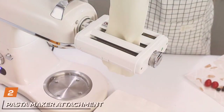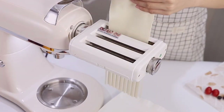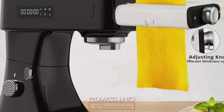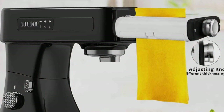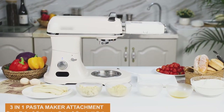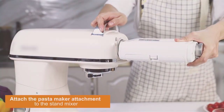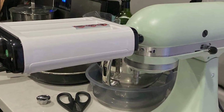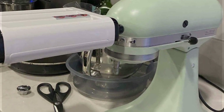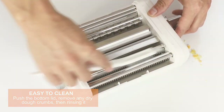Moving on to number 2, the Pasta Maker Attachment for All KitchenAid Mixers. In the universe of KitchenAid mixers, this attachment emerges as a game-changer. Designed to fit all KitchenAid mixers, it unlocks a world of pasta-making possibilities. The sleek and efficient design seamlessly integrates with the mixer, transforming it into a pasta-making master. Crafted with precision, the attachment offers a range of pasta-making options, from delicate angel hair to hearty fettuccine. The stainless steel construction ensures durability, while the easy-to-use features cater to both novice and experienced chefs. This is not just an accessory — it's a culinary companion that enhances your kitchen creativity.